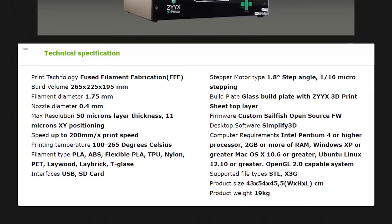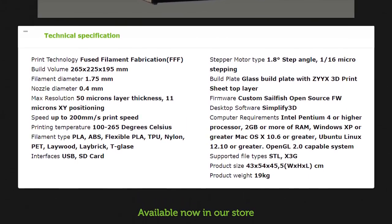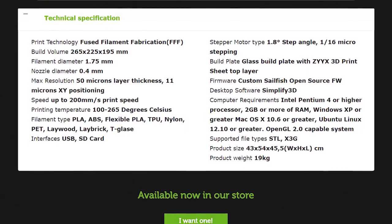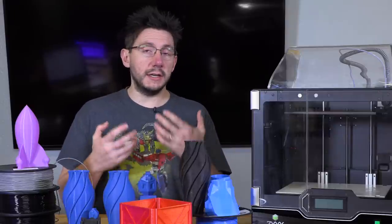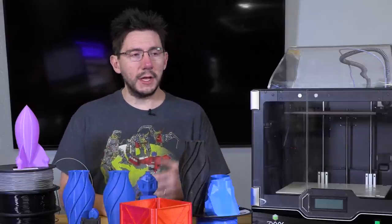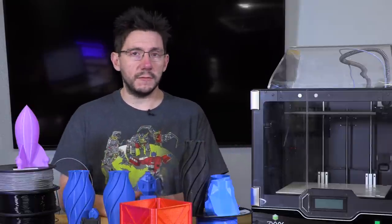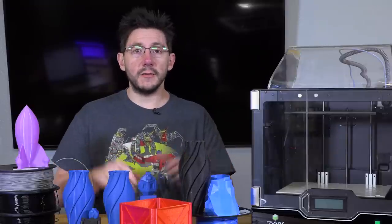The Zix Plus does run Sailfish. It's a custom open source Sailfish firmware version that they've loaded on there, which means you have to use X3G files — it will not take G-code. Using X3G files means it's that compiled version of G-code, and Simplify 3D will spit that out. Simplify 3D is an added charge, but in the box was a certificate for a free copy of Simplify 3D, so I think that levels the playing field.